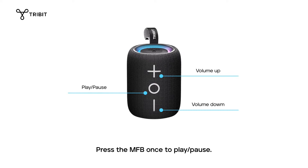Press the MFB once to play or pause. Press the MFB twice to go to the next track. Press the MFB three times to go to the previous track.